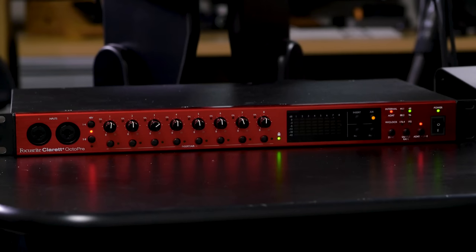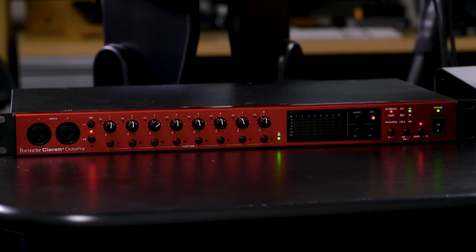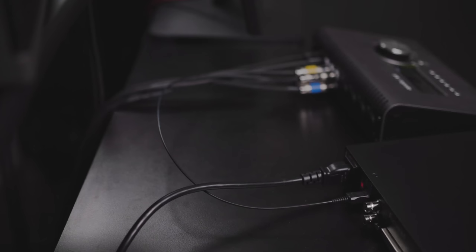The two parts we need are an audio interface with a digital input and a microphone preamp with a matching digital output. Today I've got a Focusrite Claret Plus Octopre connecting into my Universal Audio Apollo X4. Both have ADAT optical connections, so it's just a single cable that runs from the ADAT out on the Claret to the ADAT in on the Apollo X4. That's all we need to do.